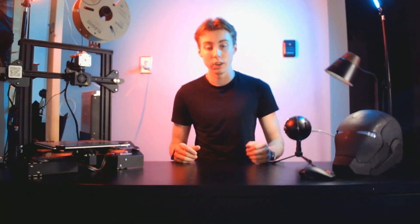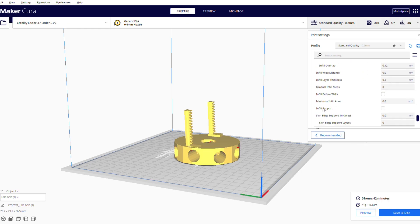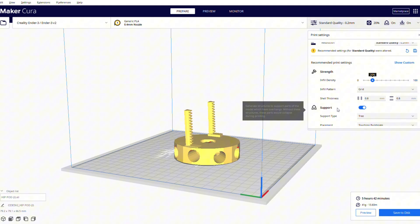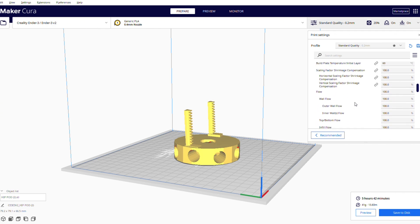Now we're going to cover a key software and term in 3D printing: slicing. Slicing software like Ultimaker Cura — which is what I use for all my printers, link in the description — basically converts your 3D models into a language that your printer is able to read. In here, you'll be able to set parameters like layer height, speed, nozzle temperature, bed temperature, and how your printer will work throughout the print. Most slicing software comes with pre-configured profiles, so once you download the slicer and load in a 3D model, all the settings will already be done for you.